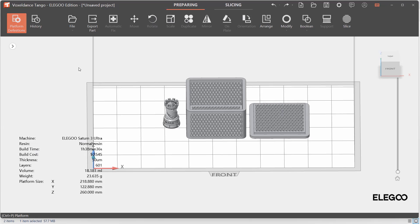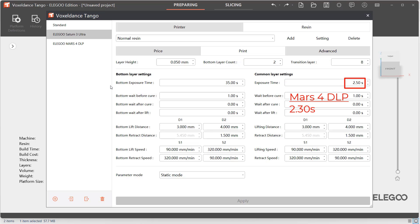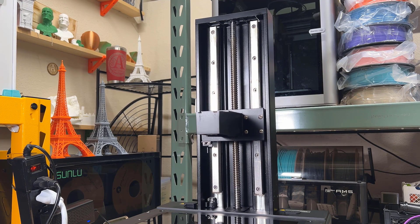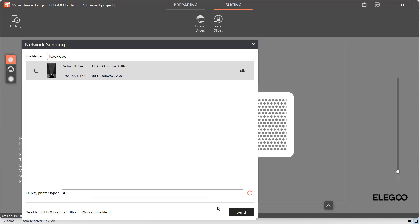Let's slice the model using the default profile, which cures the bottom for 35 seconds, printing 2 bottom layers and 8 transition layers to speed up to 2.5 seconds. This is slightly slower than the DLP's 2.3 seconds, but the lifting and retracting speed is 30–40% faster than the Mars 4 DLP, as it comes with dual linear rails and a ball screw for slightly faster movements. This time, I will send it to the printer using Wi-Fi.